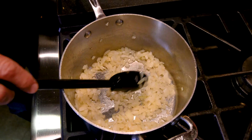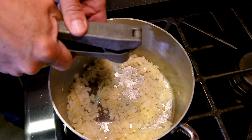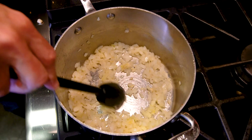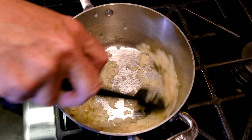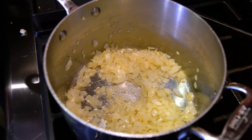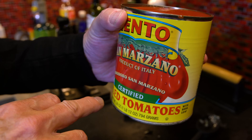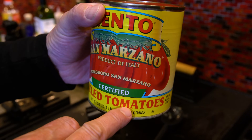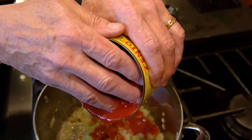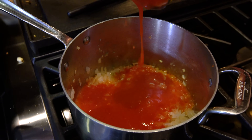After about three or four minutes, when it's softened nicely, we'll add a few cloves of garlic, jam that in, give it a little stir, and just wait about 30 to 45 seconds until it starts to get fragrant. Next up might be the most important ingredient in this tomato sauce: whole peeled tomatoes. They have a liquid in here, so we get the liquid in. Most of it comes out.